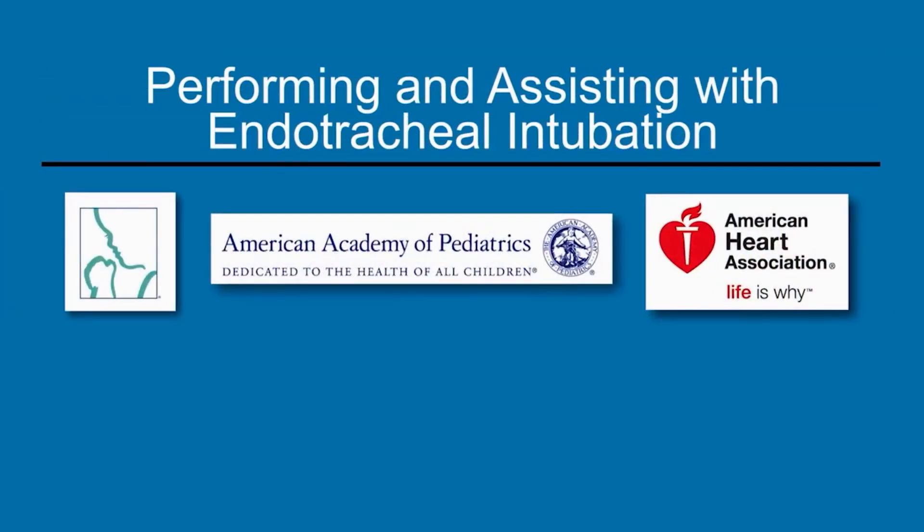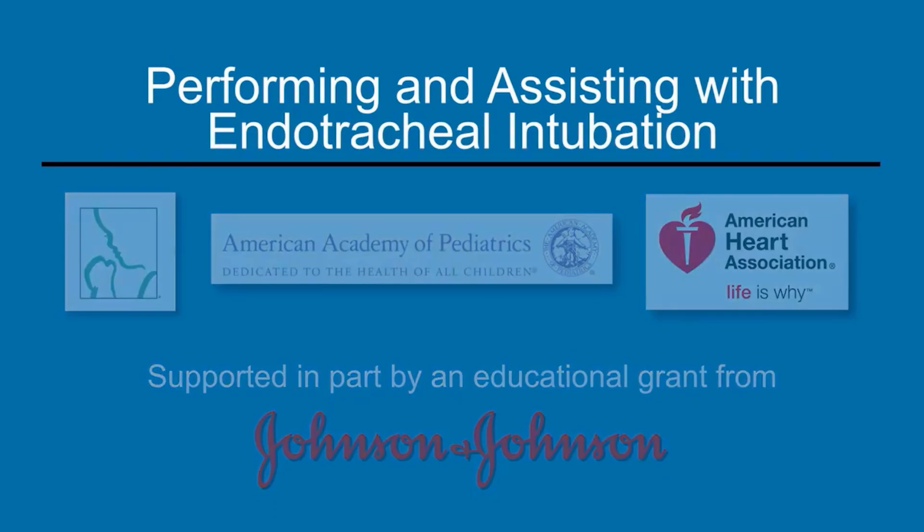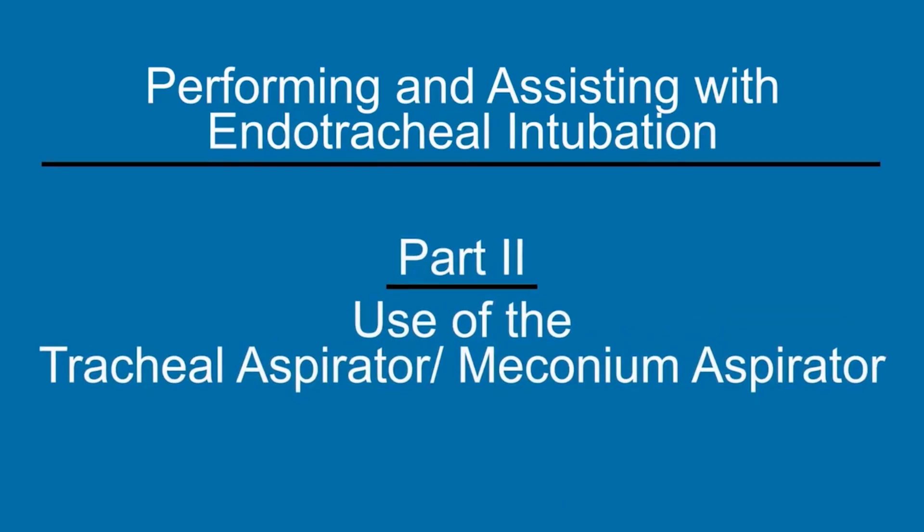Part 1 of this video demonstrates endotracheal intubation and the responsibilities of both the intubator and the assistant. Part 2 of this video demonstrates use of the tracheal aspirator, also called a meconium aspirator.